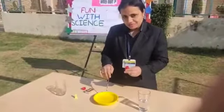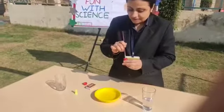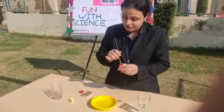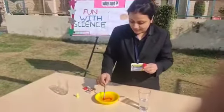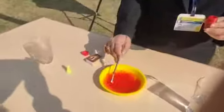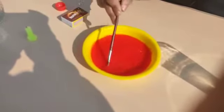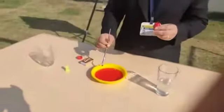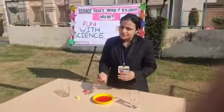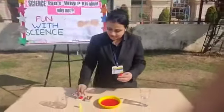Can you see the water here? Does it have any color? Does water have any color? No, water has no color of its own. But now you will see something. Now what is the color of the water? Yay, it's red! So whatever color you mix in water, it adapts that color. If I put green color in the water, it will become green in color.